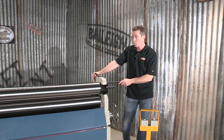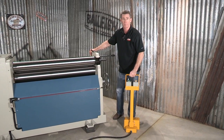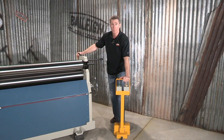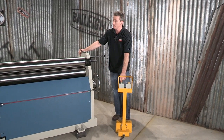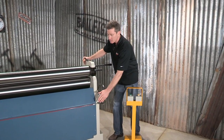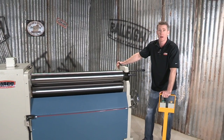From an electrical standpoint, we've got this nice movable pendant with the foot pedal controls in it. It allows that operator to be safely away from the machine. One foot pedal drives the machine forward, the other foot pedal reverses the machine. We've also got the up and down for that back forming roll for your pre-bending and post-bending. We've also got a knee switch for safety, a digital readout, and a real simple operator control.